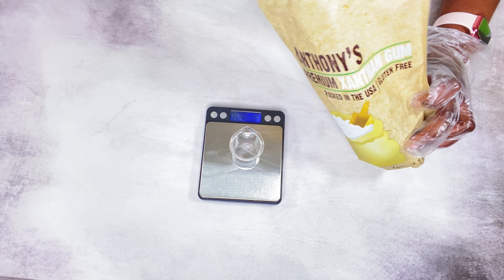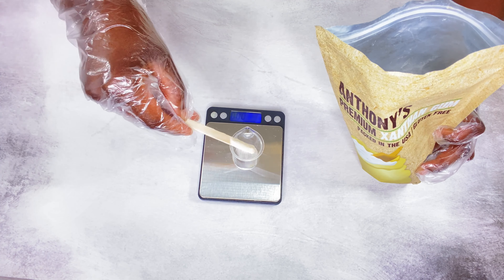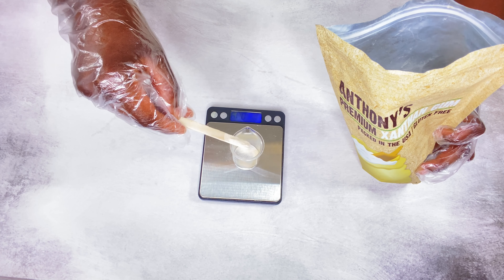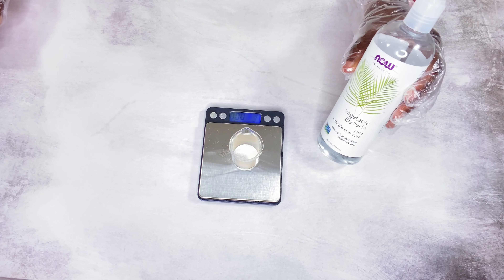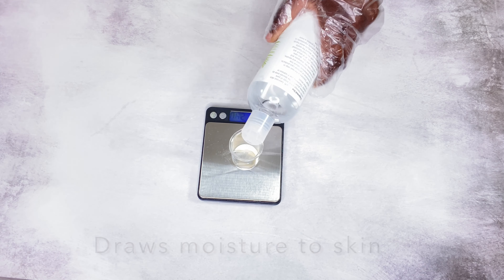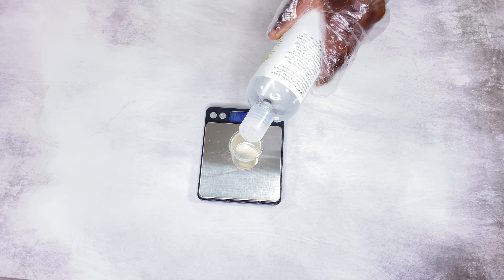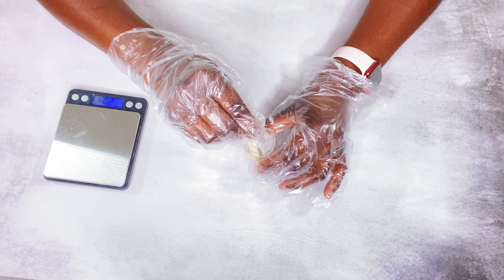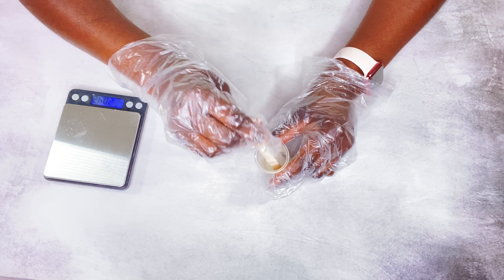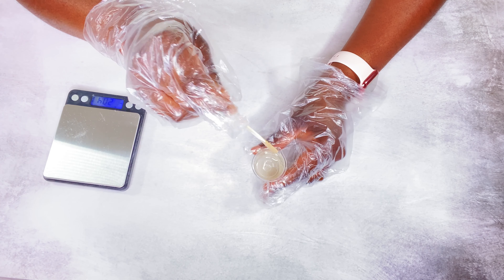I'm going to use some xanthan gum to thicken up my serum. You just need a very small amount because you don't want your serum too thick. I'm going to add some vegetable glycerin to my xanthan gum so that it can hydrate the gum, and I'm going to set this aside for about 15 to 20 minutes so that all the xanthan gum powder is well dissolved.